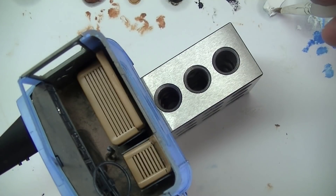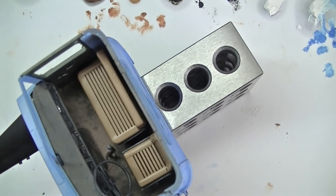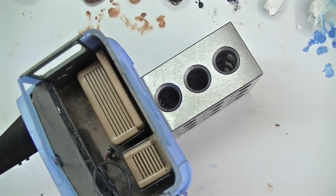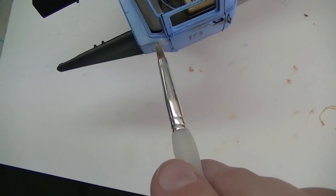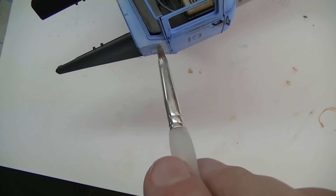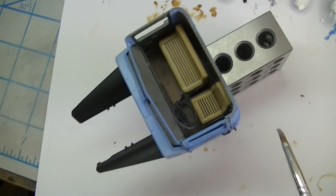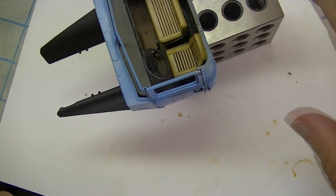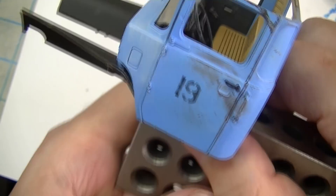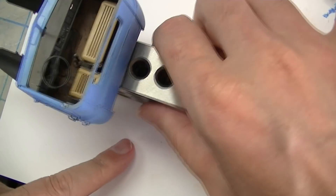Let me flip it around and do the other side real quick, and then I'll show you the final step. Anyway, you can see I've got that kind of uniformly applied there, streaked in a downward direction.